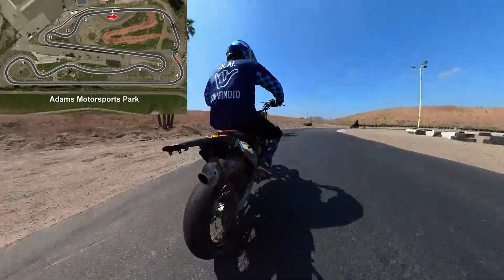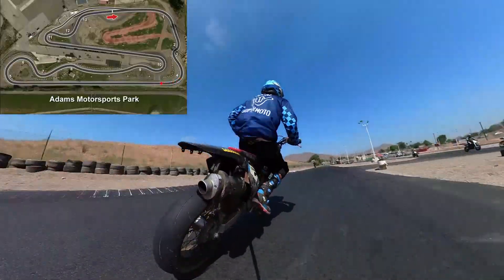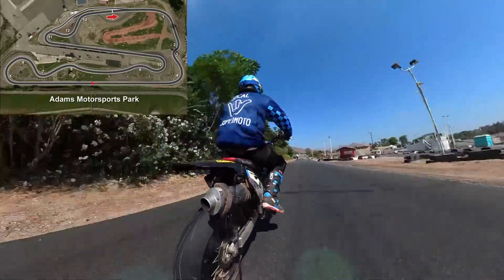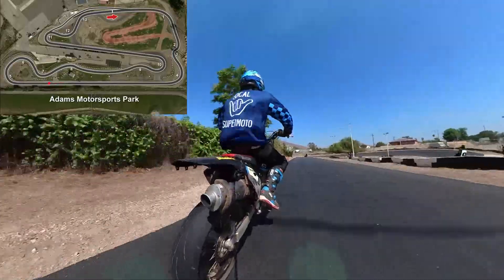Bring it out to the left of this crack, bring it in, late apex. Almost every line out here is a U to a V with a late apex. The only exception is the turn coming up right here — this is called Big Monza, and this is a double apex.